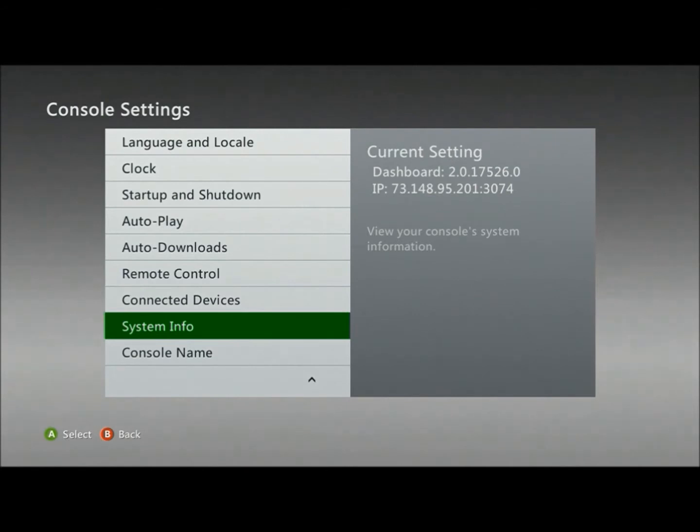Welcome back. Today we are going to update our dashboard. As you can see, my dashboard is already on 17526, and this is on RGH and JTAG-only consoles.